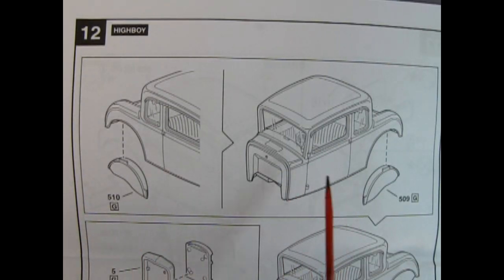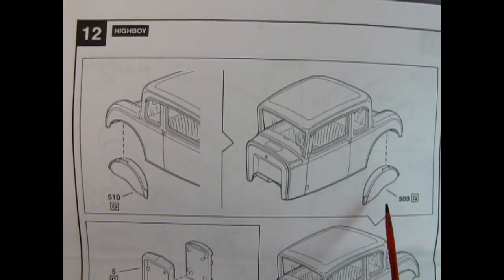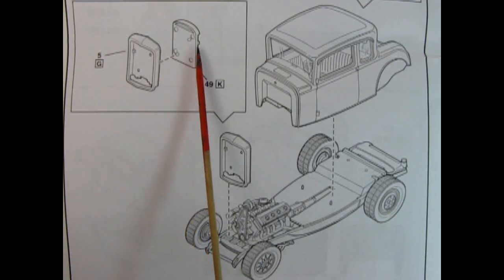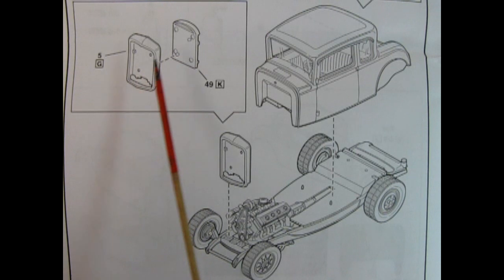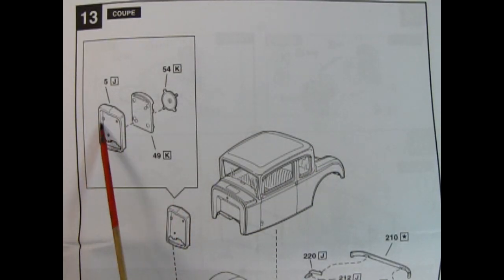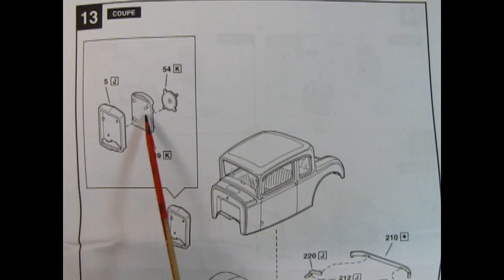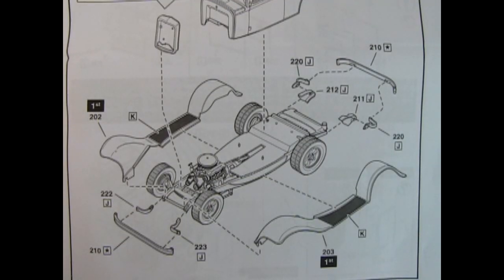Because the High Boy does not include the fenders, we need to blank off the wheel arches with two pieces. Then we get our radiator and radiator shroud, glued together and dropped onto the front of the chassis, then the body is glued just behind the engine. If you want to build the coupe, use your shell with the radiator back, glue them together and add the electric fan. The difference between the coupe and the High Boy is the original 1932 Ford fenders. Add the fenders onto the chassis, then glue on your bumper brackets and front bumper.